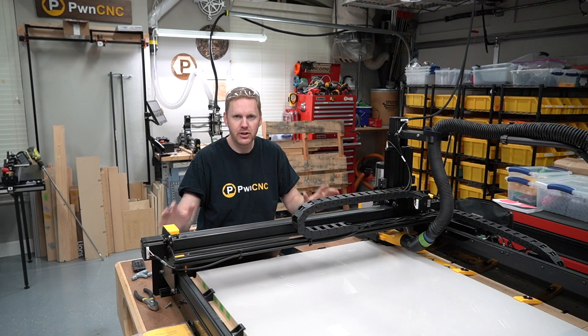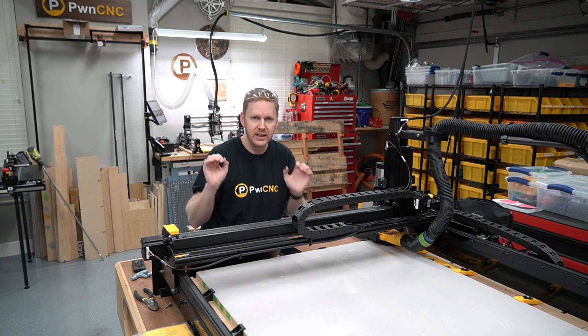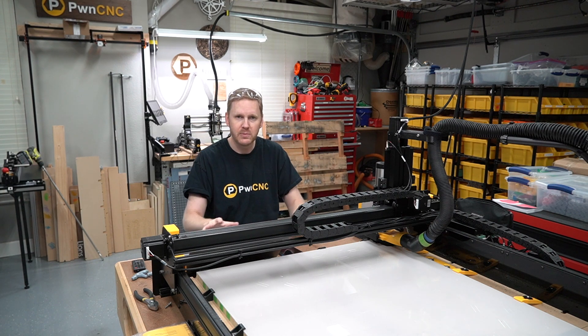What I have here — I want to show you a cut from start to finish. This is a super simple cut. I just want to get in there, get the cut done, get it over with, so you can see exactly what's going on with the spindle and how I'm controlling this machine.